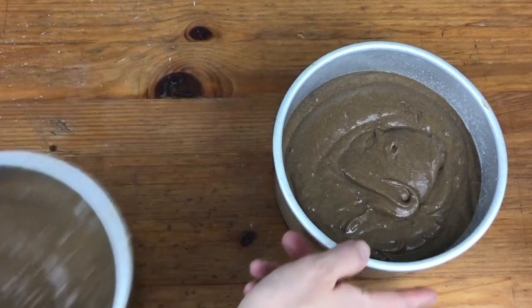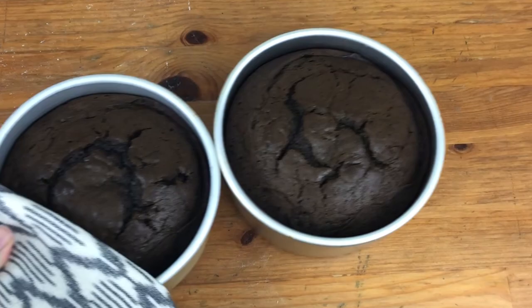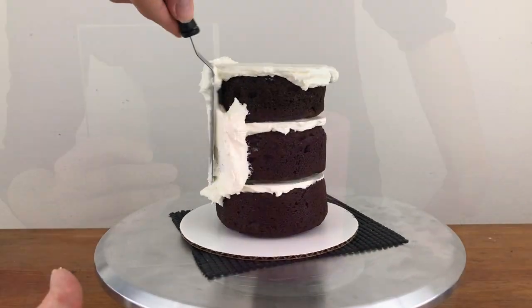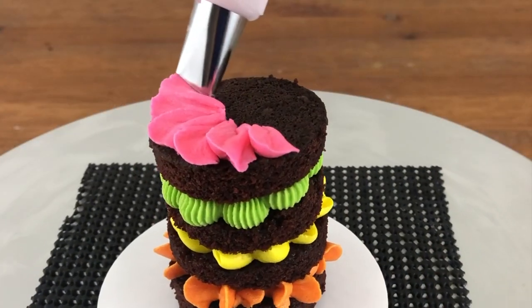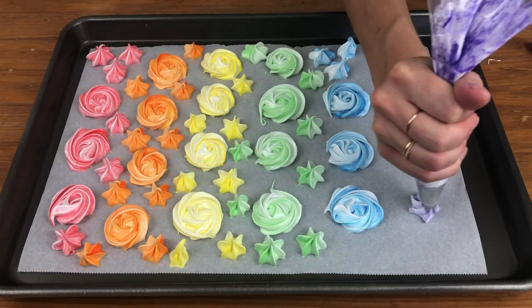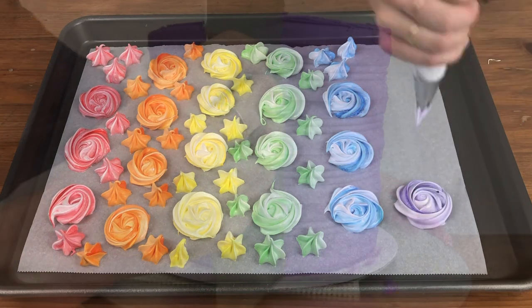When you first start baking and cake decorating it seems like there are a lot of things to buy and it can be difficult to decide where to start. In this tutorial I'm going to show you the essential tools you'll need to get started baking, frosting and very basic decorating, with my recommendations on which tools you can buy cheaply and where it's worth splurging for better quality. After the bare essentials I'll share my suggestions on the next tools you might want to buy to expand your baking repertoire and do more elaborate cake decorating.